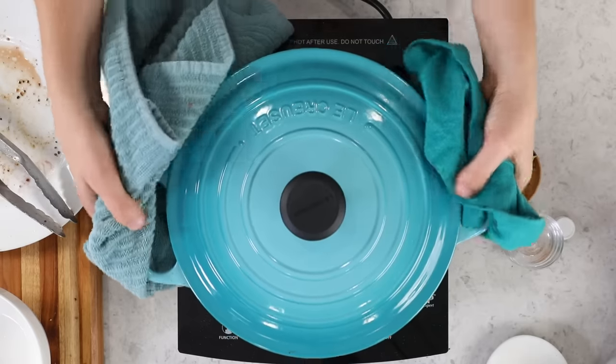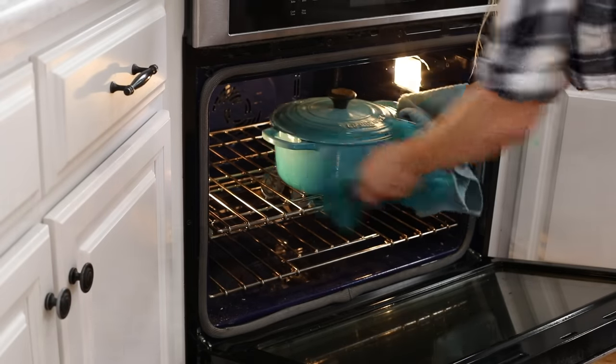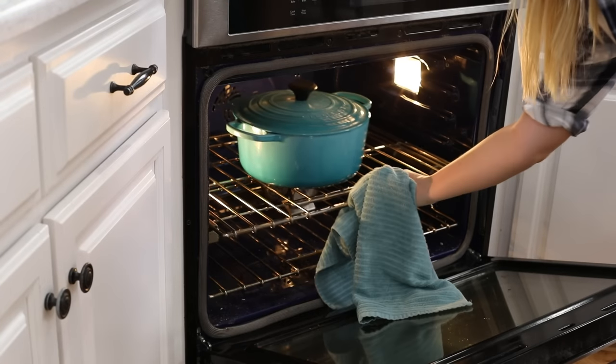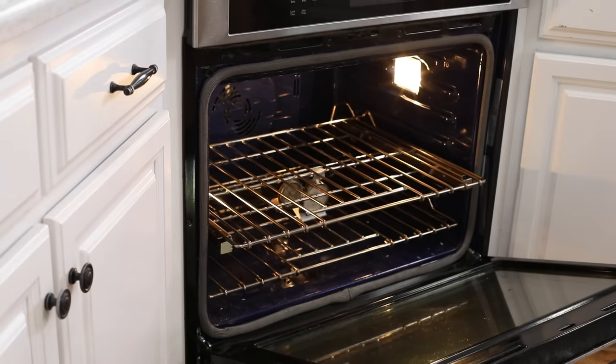Typically, if you're using a two- to three-pound roast as indicated, you'll need to bake this for about two to three hours. I have a much larger roast today, so I'm not going to check mine until three hours — I know it's going to take at least that long. To check the roast, take a pair of forks and see if the meat shreds easily. It should be super tender. If it's not, pop it back in the oven for at least another 20 minutes.